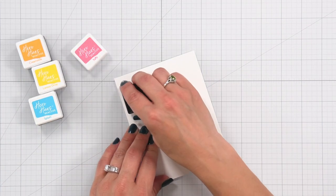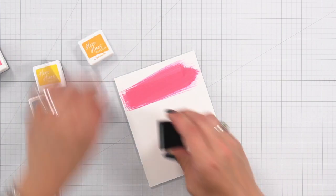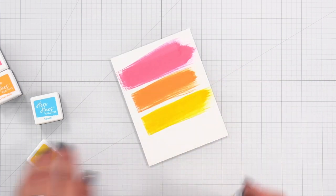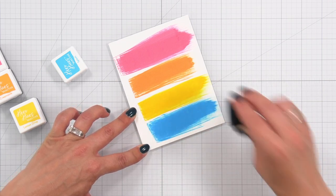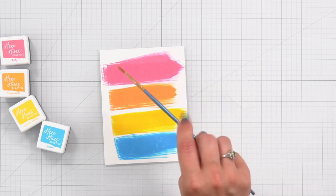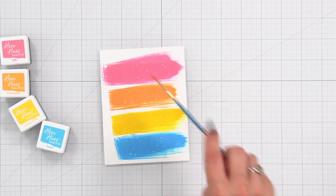Taking a closer look at the four ink cubes included in the kit — starting with taffy, then creamsicle, lemon drop, and splash. These are reactive inks, so when you sprinkle on some droplets of water they will react and leave a great textured look to your background. This is perfect for water scenes.